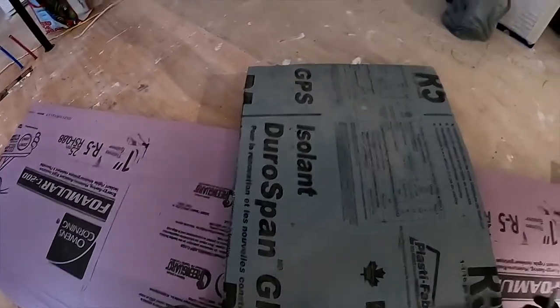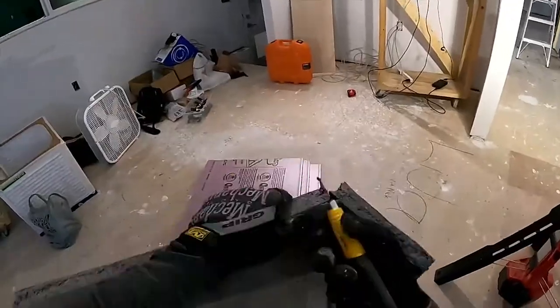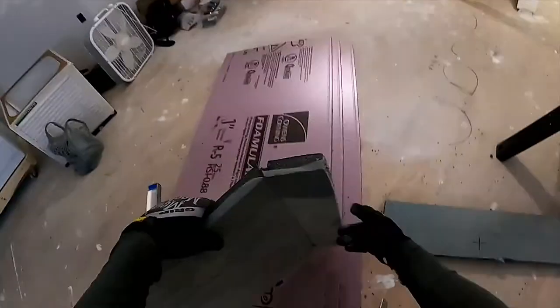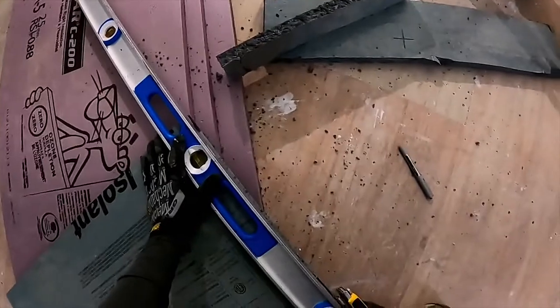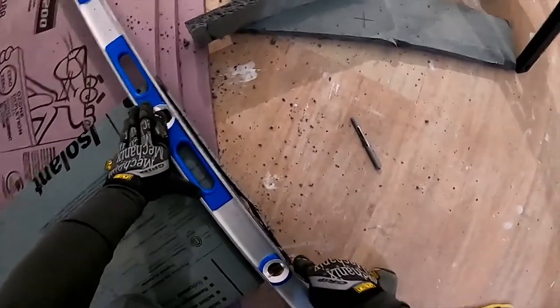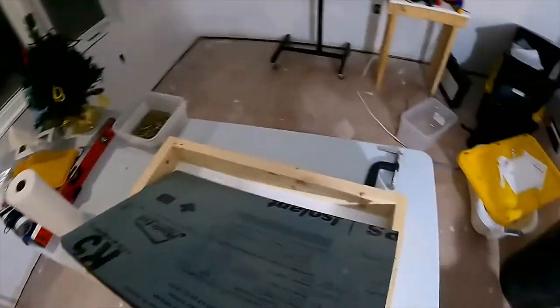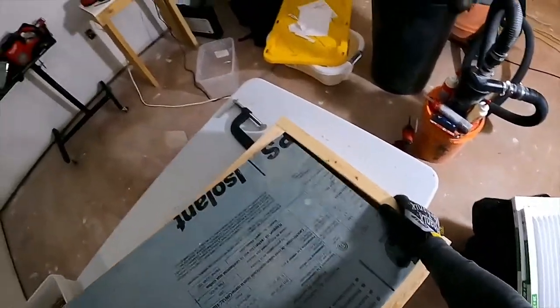I wasn't able to find my drywall square, so I'm using my straightedge to mark cuts on the foam. It's going to be fun to vacuum this stuff up later. The first piece is just a hair long — I want to get this to fit as tightly as I can to provide as much insulation as possible. That's pretty snug in one direction, and a little bit too snug in the other.